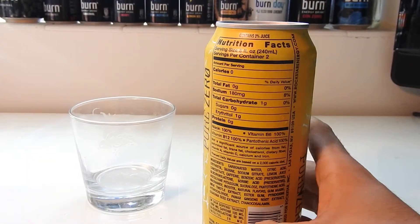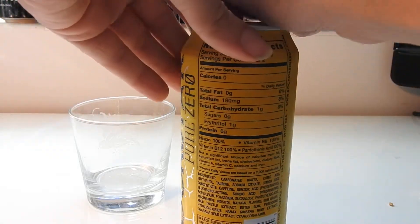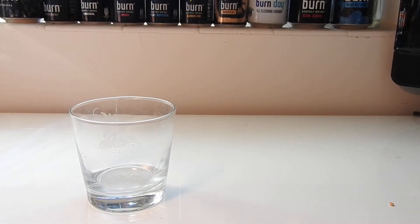So pretty much, over the can, nothing really too crazy going on here. So let's crack it open. It does say it's got 2% juice in it, which is pretty good. Juice is always good in a drink — I don't think Ultra Citrone has any juice.